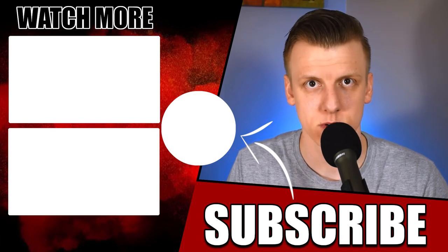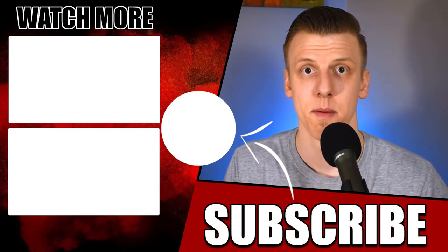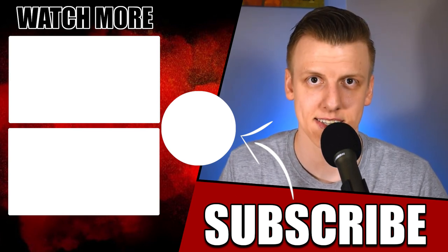Make sure to give this routine a try and let me know what you guys think in the comments below. Thank you guys so much for watching. As always, make sure to subscribe and click the bell to get notified for each one of my videos. I'll see you guys in the next one.